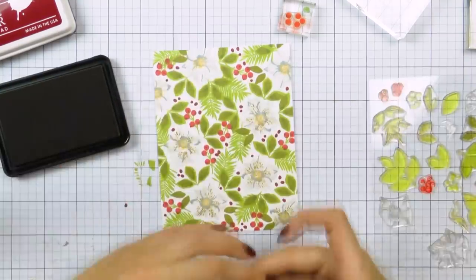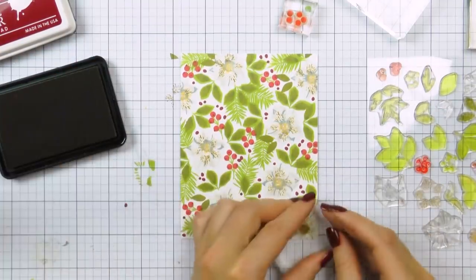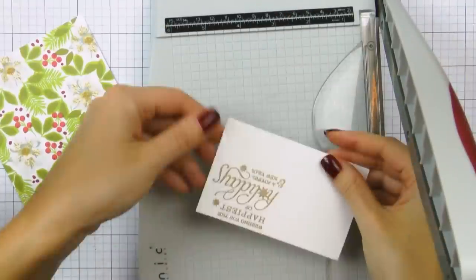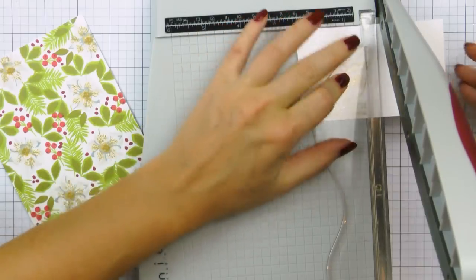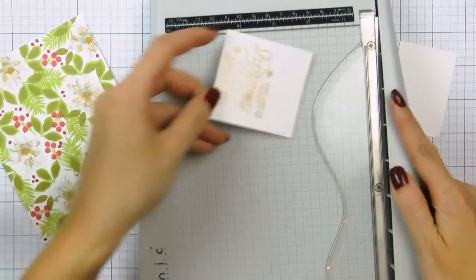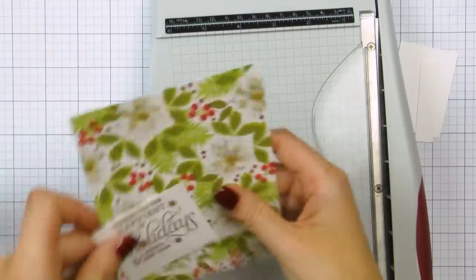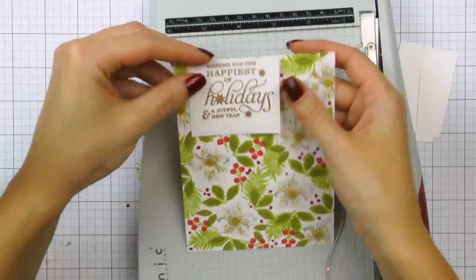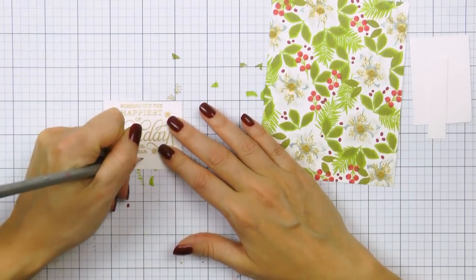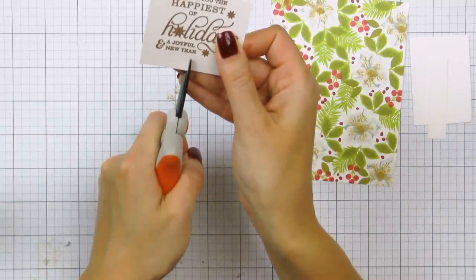If you want to spice your background panel up, you can also heat emboss some of the layers and use gold or silver embossing powder to add a bit of sparkle. I didn't do that — I simply used my inks today to stamp the layers. I stamped my background onto a 4 and a quarter by 5 and a half inch panel and then adhered it onto an A2 side-folding card base. You can stamp directly onto the card front, but I prefer stamping onto a panel and adhering it to make the card base a bit more sturdy.